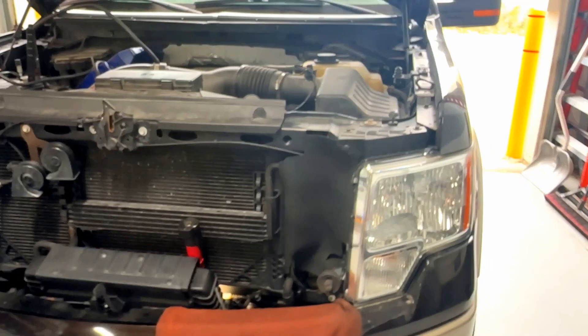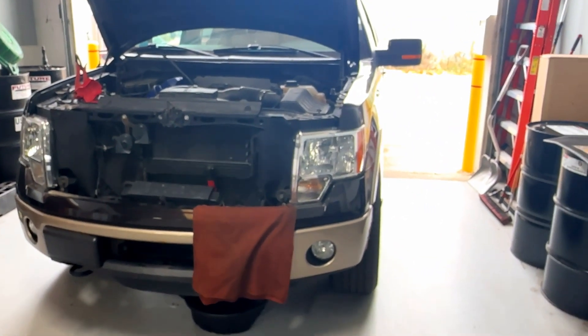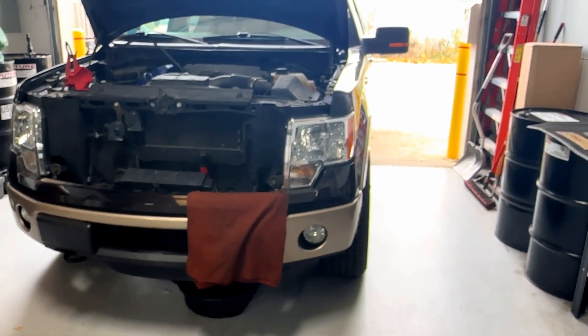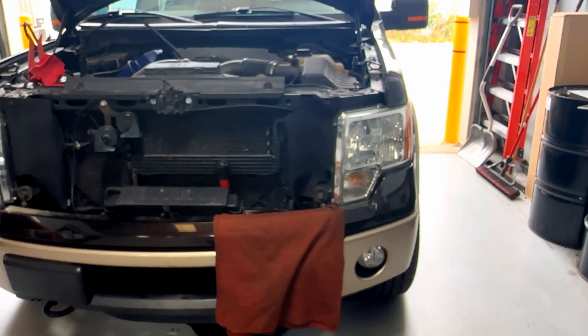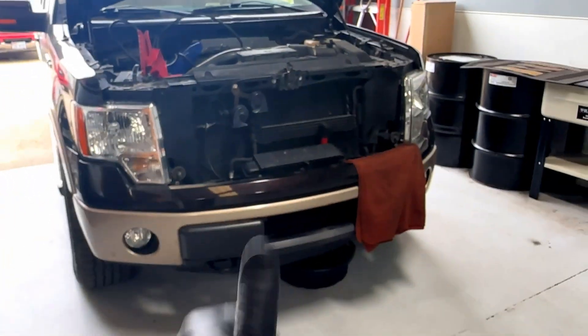I want to really drive that home and get it out there so we can be proactive and save ourselves some money. Right now everything's going up and people can't afford groceries, so a transmission repair like this would be a hard hit. That's all for now — I'll see you guys next time.